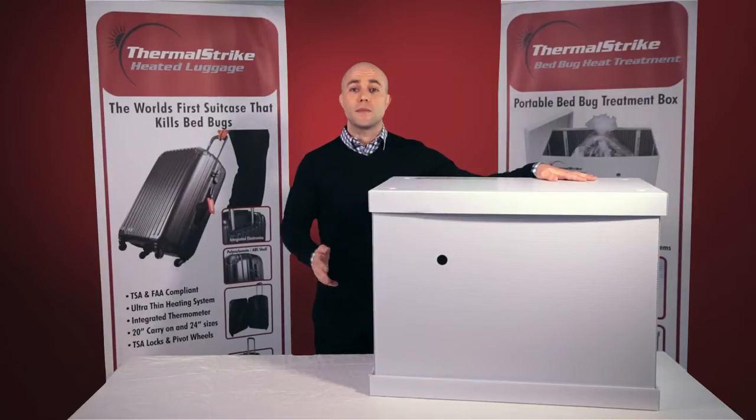What makes Thermal Strike Expedition so unique is that there are absolutely no moving parts. That means there's no heating coil, no blower, and no fan to break down. Thermal Strike Expedition uses revolutionary infrared heating panels. These panels generate heat up to 140 degrees, killing all life stages of bed bugs.